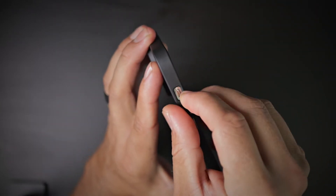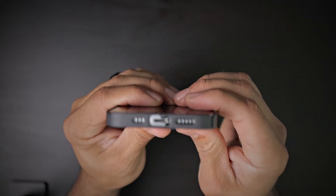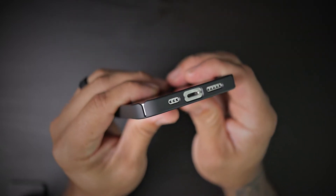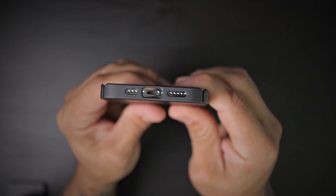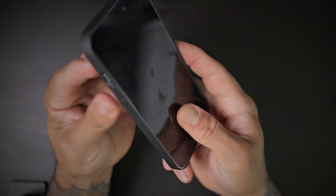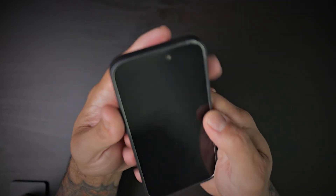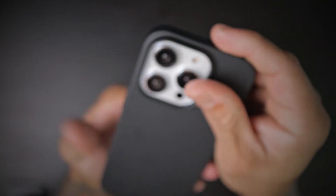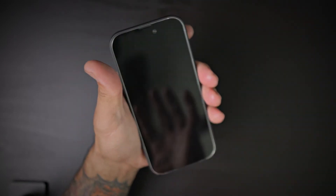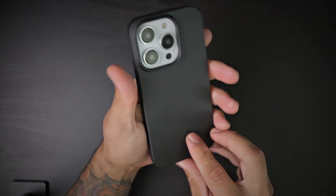The mute slider is easily accessible. The cutouts on the bottom are nice and precise. You do have these slit covers on each corner to help install the case for easy access.